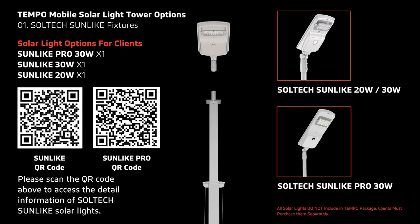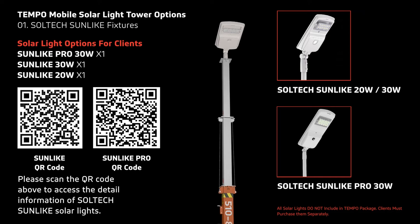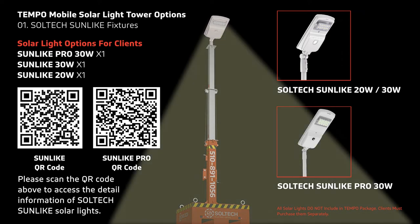Temple is designed to support Soltex Sunlight series, working best with Sunlight 20W, 30W, and Sunlight Pro 30W. The lights are not included in the Temple package and must be purchased separately.